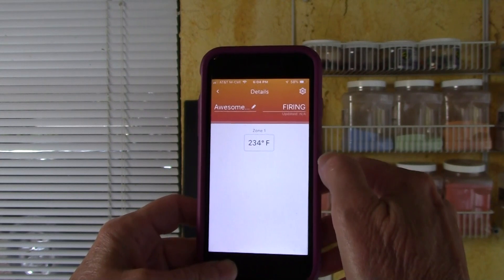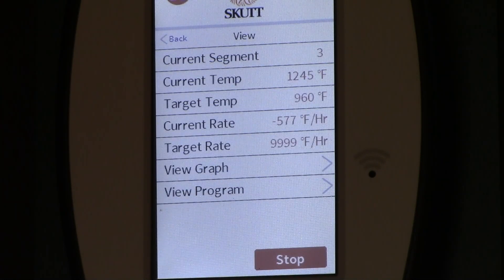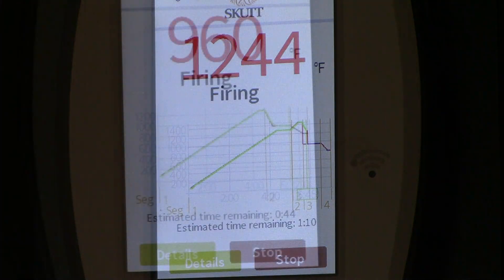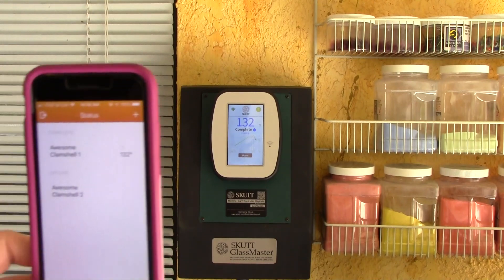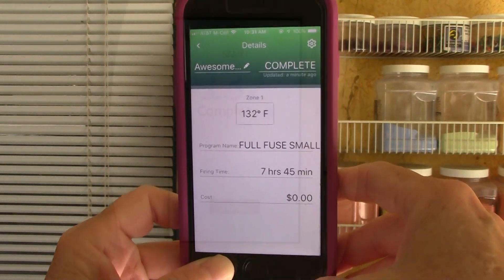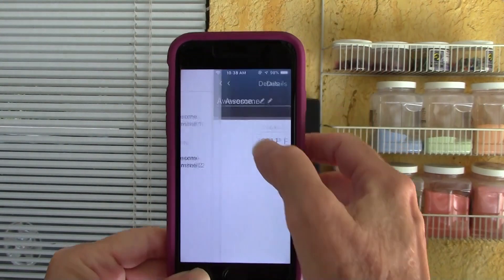As the temperature increases, I can monitor the firing process on my phone. The green line on the graph shows the current stage of the firing. At this point, I can press the details button to get more information. I can view the current segment, temperature, target temperature, and the remaining hold time. This is great information for calculating production time and cost on my commission work. The fun color-coded display makes at-a-glance monitoring easy. When the kiln's firing, the KilnLink app is orange. When the firing is complete, it turns green. A flashing blue dot indicates that the firing is complete and the kiln will soon be cool enough to open.